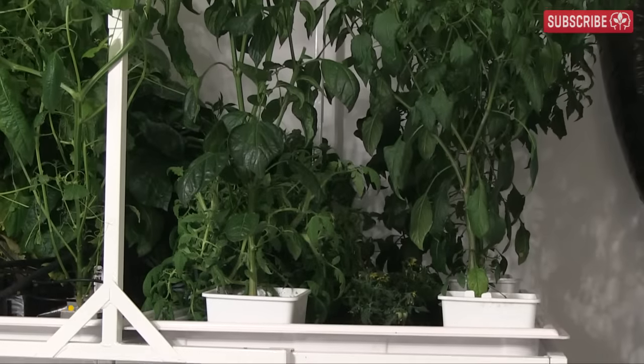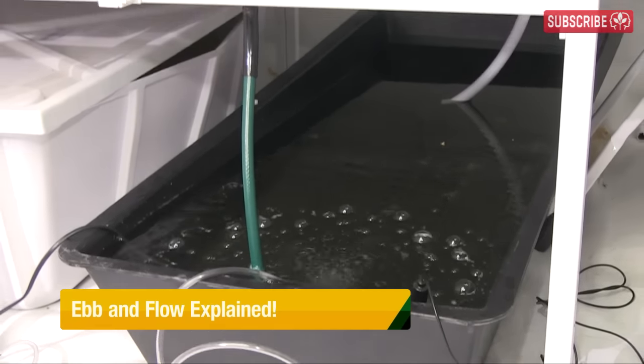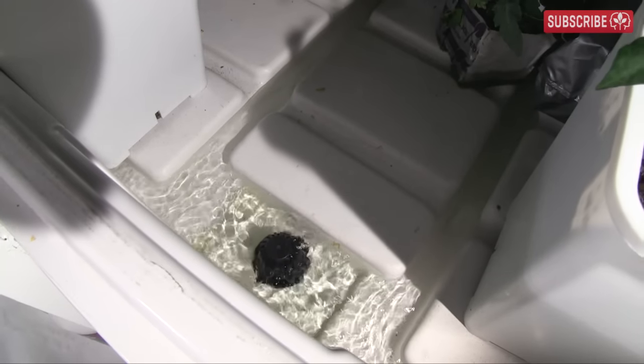Anybody, and I mean anybody who wants to get into hydroponics should start right here — ebb and flow, also known as flood and drain. There really is no simpler or more reliable method of irrigating your favorite plants without soil.